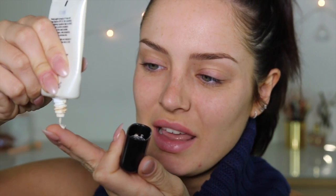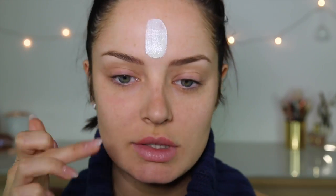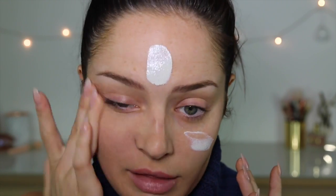This CC cream has SPF 20 and it's the most natural-looking CC cream I've ever had. When you apply it to your skin, you can see when you start to blend it, it gets a tint to it. I love it — it's magical. It's like white when it comes out, but then when you blend it in it adapts to your skin.